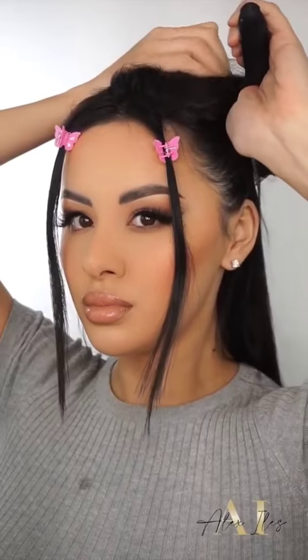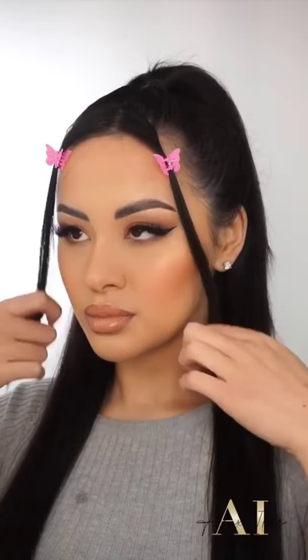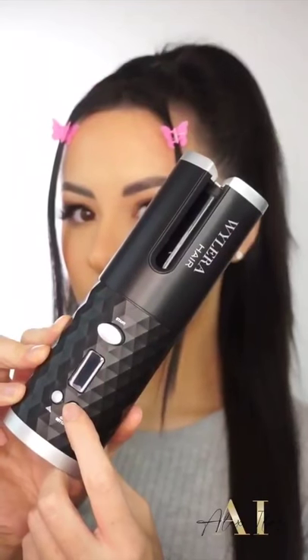This is a portable curling hair device, which is so cool. I'm going to be sectioning off my hair and doing a half up half down. I'll be leaving two strands at the front out because I don't like all of my hair back off my face. Then I'm going to be turning the device on.